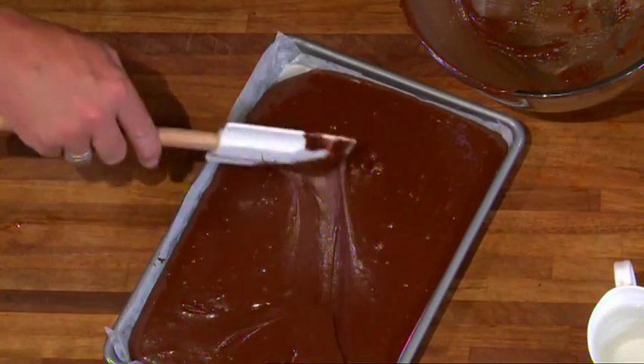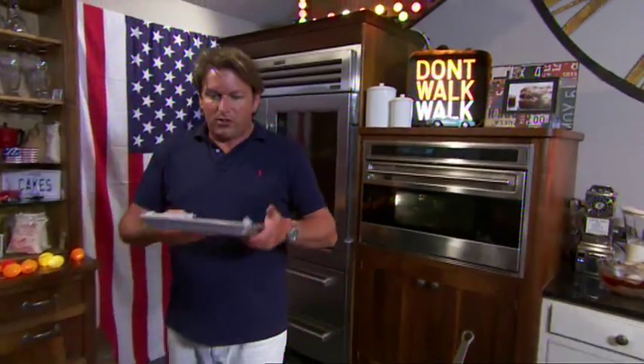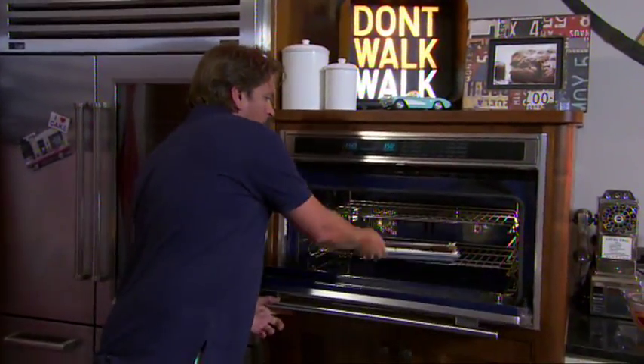Spread it down evenly so it gets into the corners. Then bake at about 350 degrees Fahrenheit, 170 degrees centigrade, gas for about 20–25 minutes.